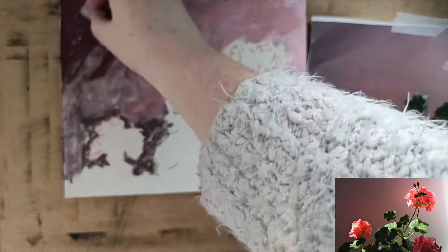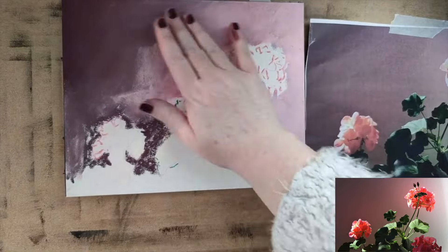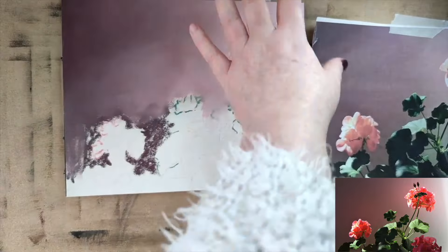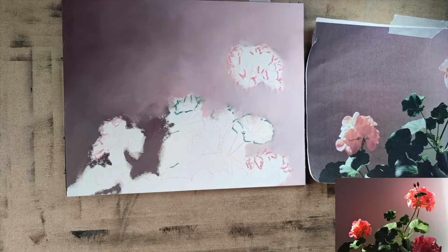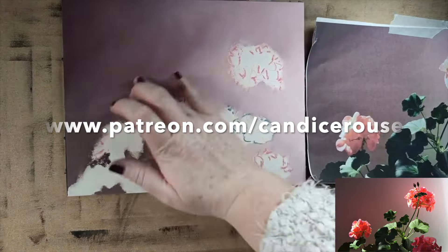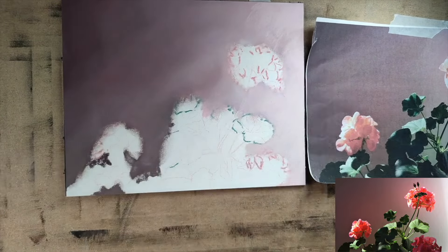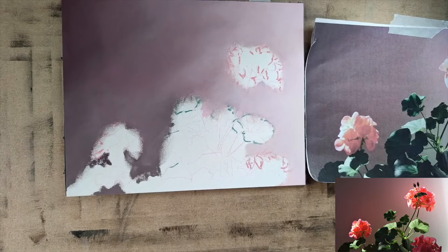I wanted to see if I was able to get the same amount of detail as I can with pastelmat — that was my intention with this piece. I'm happy with the finished result, though I don't feel I can get as much detail as pastelmat, but that may be because I need to practice more on this paper. I've only used it twice. I mounted it with pH-neutral photo mount onto some archival foam core — just sprayed it on the foam core and stuck the two together.